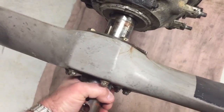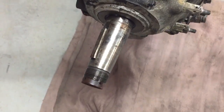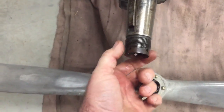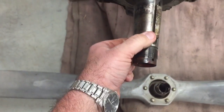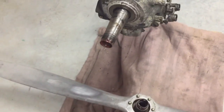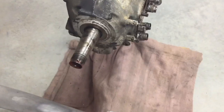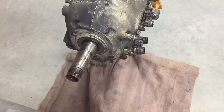Once you get it off, that's what the shaft is going to look like — it'll just be threaded right there. You've got this keyway in here. Other than that, it's pretty simple once you know how it works. Just wanted to make that video and share it. Hope that helps anybody. Thanks for watching — be sure to like and subscribe.